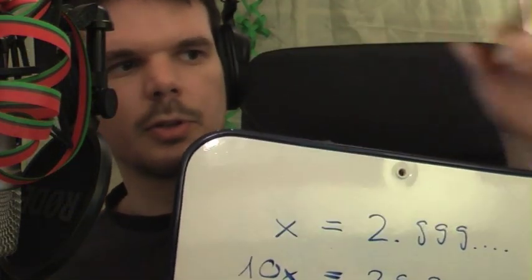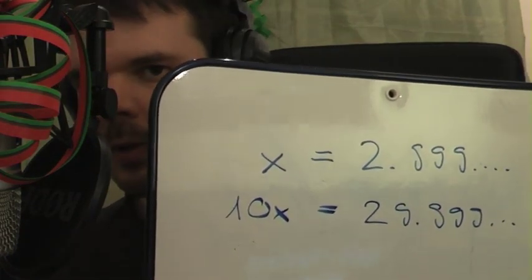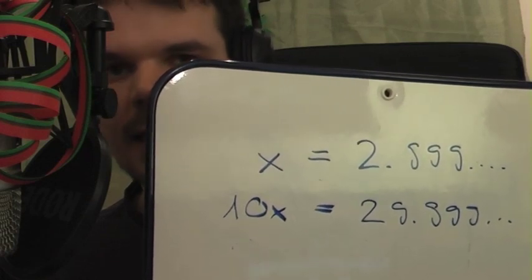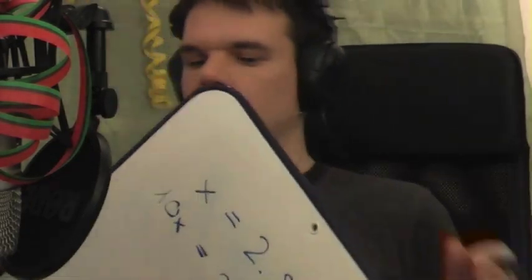What would 10 times x be? 10 times x equals 10 times 2.999 and so on, which is 29.999 and so on. Excuse me for the noise. We've got x equals 2.9 and so on, and we've got 10 times x equals 29.9 and so on. So far so good. Now let's subtract x from 10x, which would leave us with 9x. So 10x minus x would be 9x.